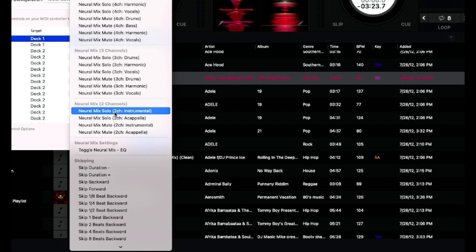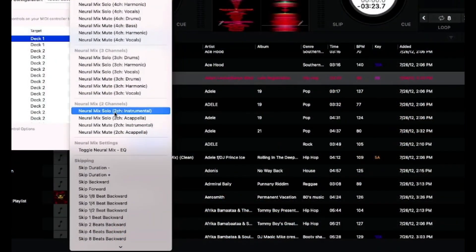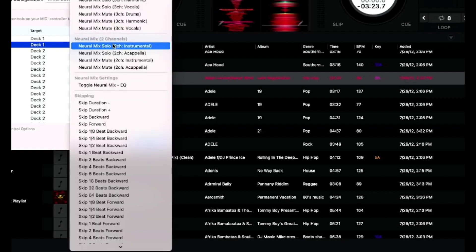The different channels available in the mapping are drums, bass, melody, and vocals. If you choose to only have two channels, it's going to be instrumental and acapella. If you do three channels, you can choose combinations like drums and melody and vocal, or drums and bass and melody — those are the different channel options. I'm choosing under the two-channel option and making this the instrumental button. For the other parameter button, I'm going to make it two-channel acapella.